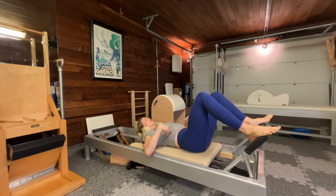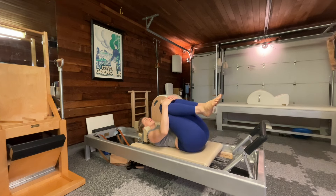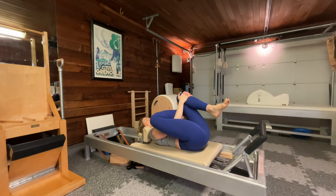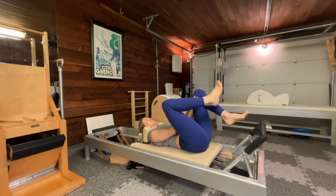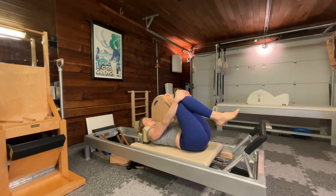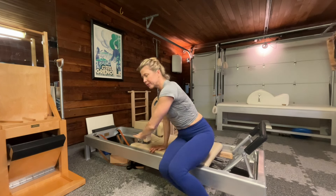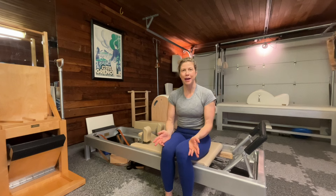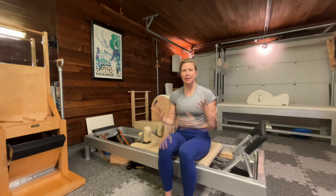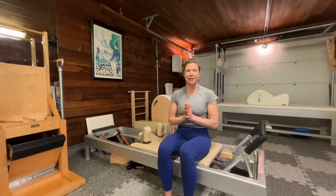Roll all the way back down. Slide your knees, feet together, hug the knees in. You can always end with one more figure four — right shin over left thigh, take your breath, and then left shin over right thigh, take a breath. And then you can roll to your side, press yourself up. And there you have it — a beginner reformer workout. Hope that is helpful. You can look at this from time to time to refresh yourself on a great foundation, and you can apply this to all the more intermediate and advanced exercises. Have a great day!